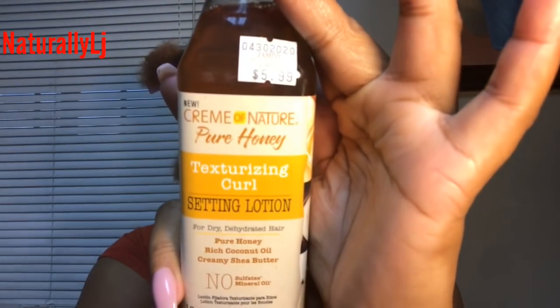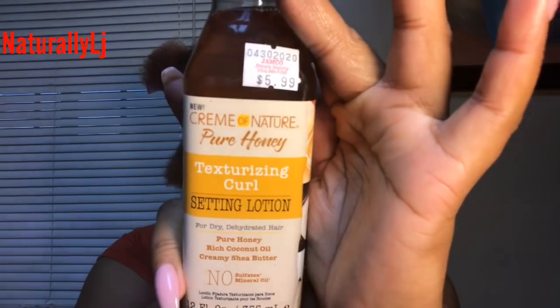My hair has been left like this for the last day and I kind of rocked it out, but I wanted to come back and get your opinions to see if y'all wanted to see me do my little holiday style. Thanksgiving is two days away and I just wanted to look cute. So what I'm going to be using is a product I've never used before — the Cream of Nature Pure Honey texturizing curl setting lotion.